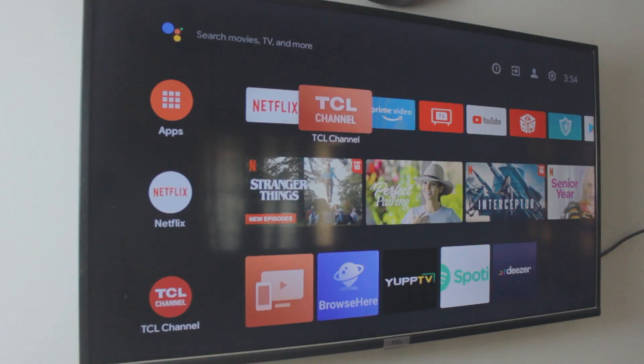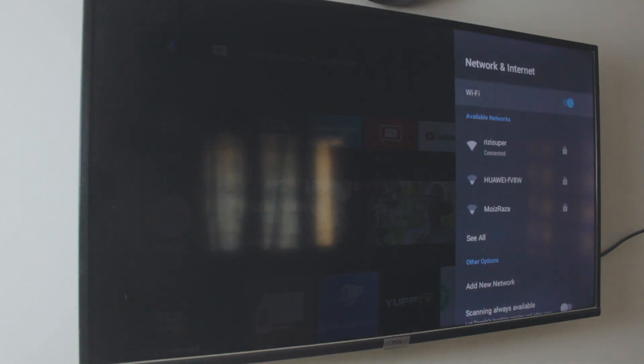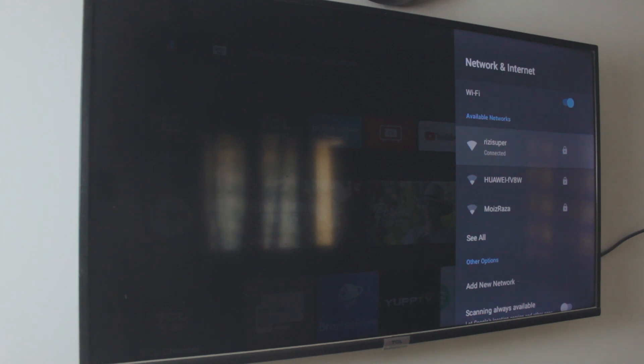This is a TCL TV — if you want to get any of these devices, links will be in the description box below. Make sure your TV is connected to the same Wi-Fi connection or hotspot you're using. This is a TCL Android TV and it has a Chromecast built into it. Links for Chromecast will also be in the description box below.